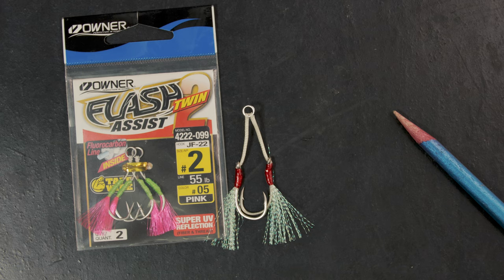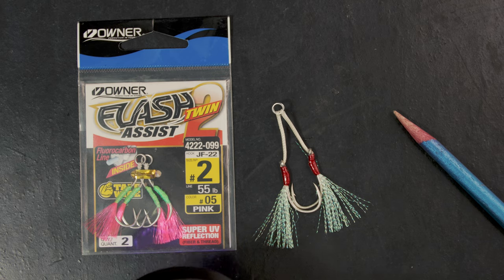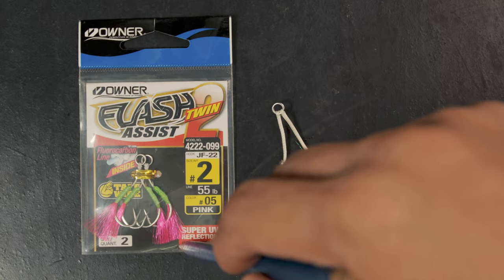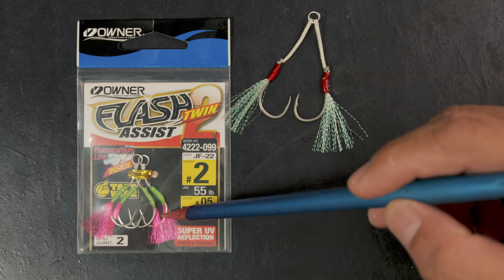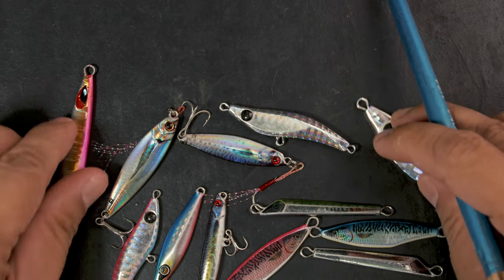There are two types of flash material in different colors. I'm leaning more towards these because they are UV reactive — as you can see, they actually glow. In dirty water they're still visible, whereas if there's very little light in the water the fish will have a hard time finding the non-UV glittery stuff. The UV reactive material is also more visible from afar, so if you have both you can test which one works on the day.